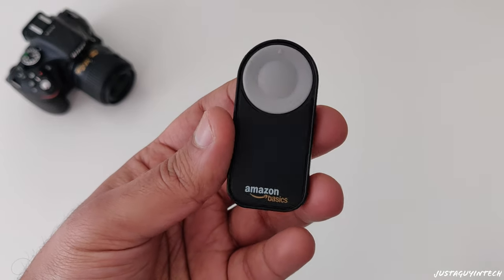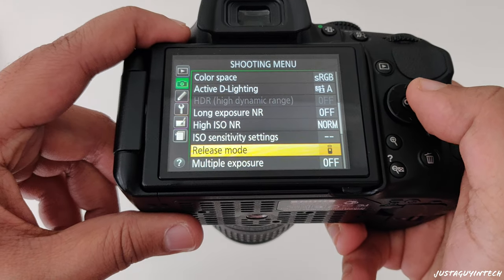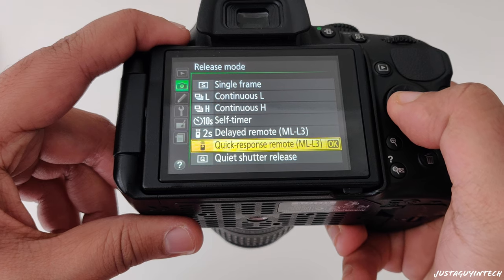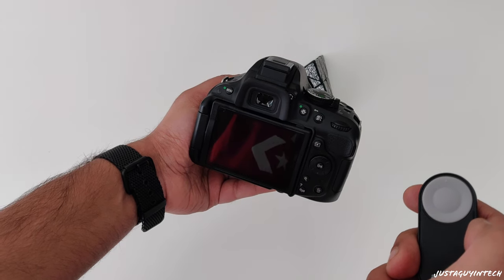Accessory number three: AmazonBasics wireless release shutter remote control. How many times have you been to a beautiful landscape wanting to shoot it but also wanted to be in the frame, and couldn't because no friends or family were there to take the photo? With this wireless remote control you can do that. Open the camera, go to the menu, go to settings under the shooting menu, press release mode, then select quick response remote. Position your camera wherever you want, get in front of the frame, and click the button to take as many photos as you want.